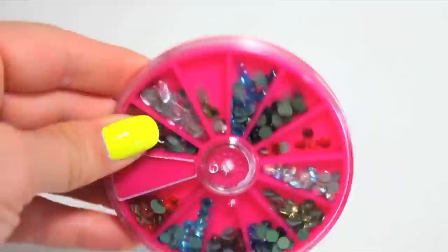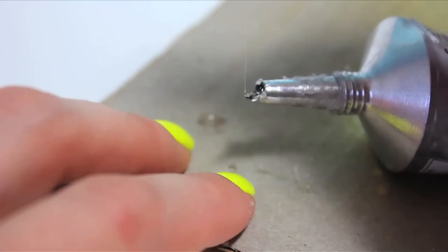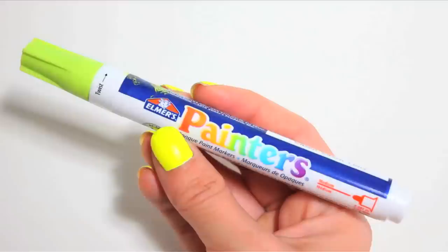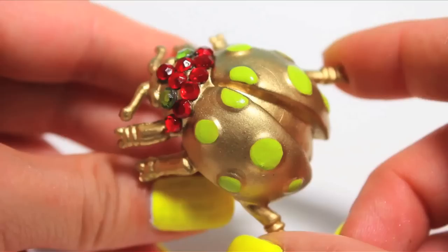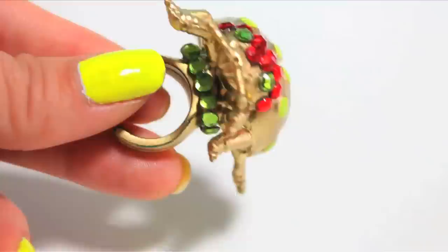Then I used crystals to bling it out a bit. To do this, use a toothpick and get a wee bit of glue on the end, then pick up the crystal with the toothpick and stick it where you want it on your little bug creature. After I reached my desired blinginess, I colored in all the spots with a lime green paint marker. I also added some crystals to the underside to disguise where the ring meets the belly. I really like that little hidden bling factor there.